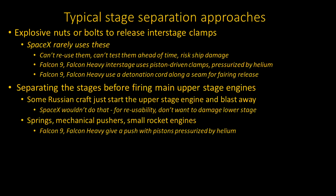Some Russian craft just start the upper-stage engine and blast away, but SpaceX doesn't do that. For reusability, they probably wouldn't want to damage the lower stage by starting a powerful rocket engine just inches from it. Most other spacecraft separate the stages using springs, mechanical pushers, or small rocket engines, then the upper-stage engines can be started. For previous SpaceX rockets, both the Falcon 9 and Falcon Heavy separate the stages with a push using pistons pressurized by helium. For the Falcon Heavy, that includes pistons to push the outside boosters off to the side.